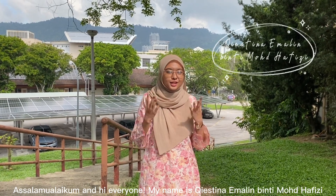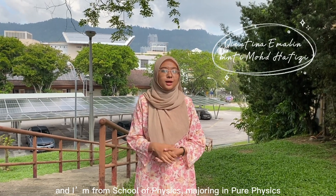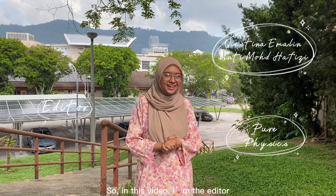Assalamualaikum and hi everyone. My name is Christina Imali Binti Muhammad, and I'm from the School of Physics majoring in Pure Physics. In this video, I'm the editor.